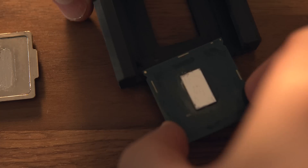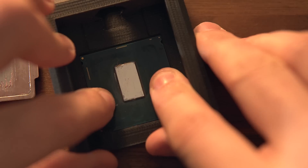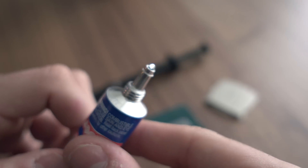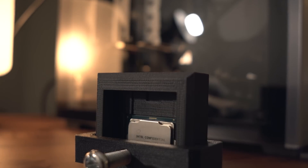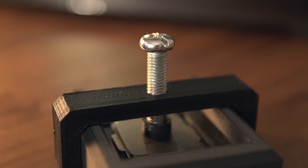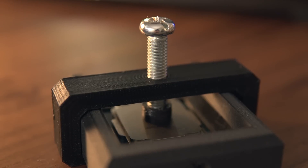Lastly, we need to reseal the IHS onto the CPU. To do this you'll want to use a high-strength glue rated for high temperatures. I'm using the re-lid tool I've designed here, but you can also lock the CPU down into your motherboard socket and that'll work just fine since it applies enough pressure.